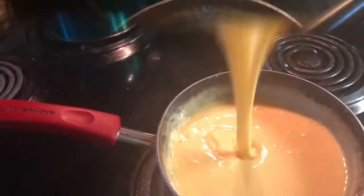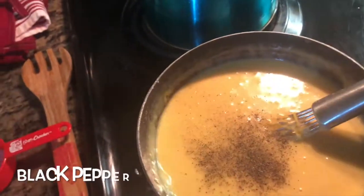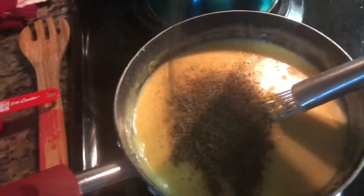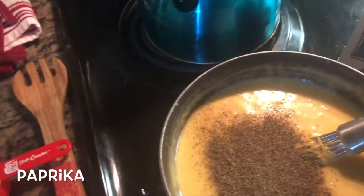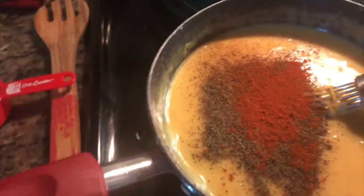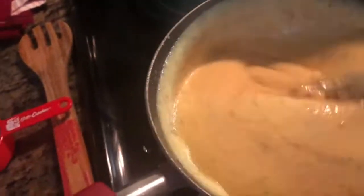Then add your black pepper — use as much as your taste buds want. Constantly taste and stir. Then add paprika. Those are the only two spices you need — black pepper and paprika. Stir, taste, and adjust until you get the flavor right.